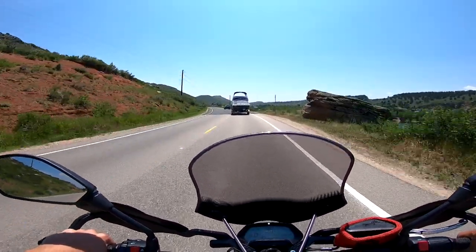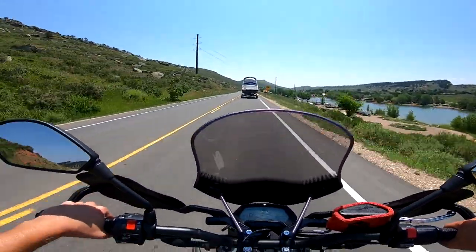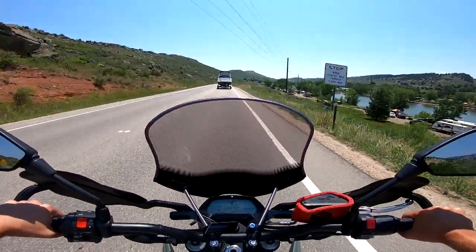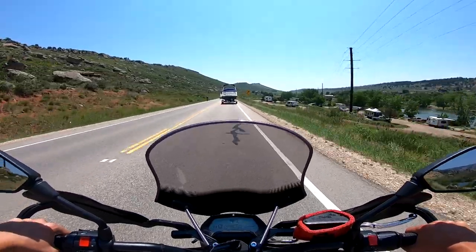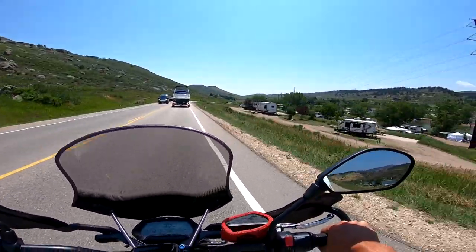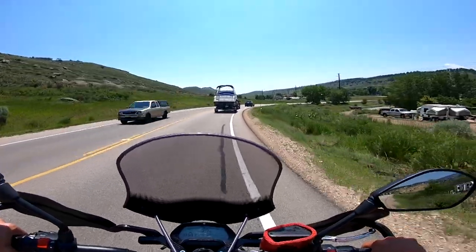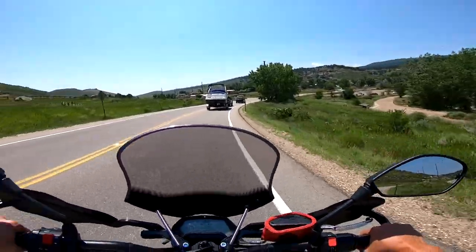This bike is absolutely amazing — I ride it absolutely everywhere, as you can tell by the mileage already in six months. I still like the windscreen on there; it helps since I commute so much on this bike — it helps with wind resistance on your chest. I actually haven't taken it off. Normally I would just leave it on for winter driving, but I've just left it on. It helps with the range a little bit and also helps with wind fatigue.